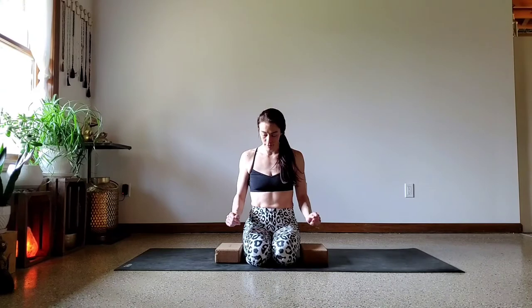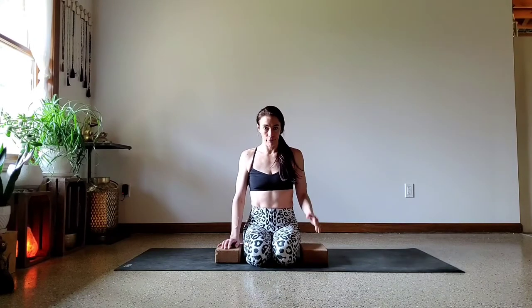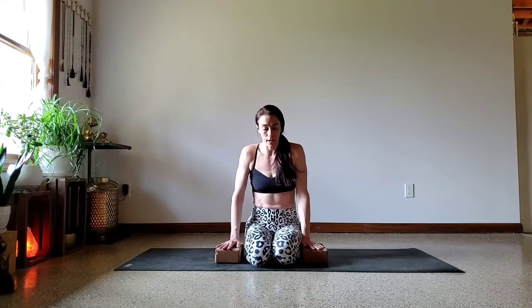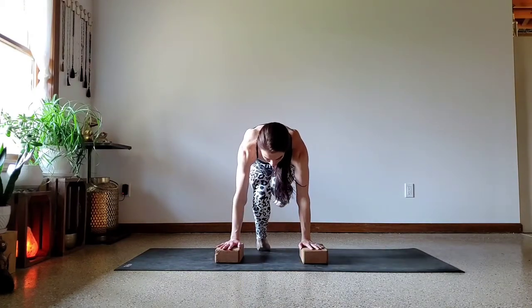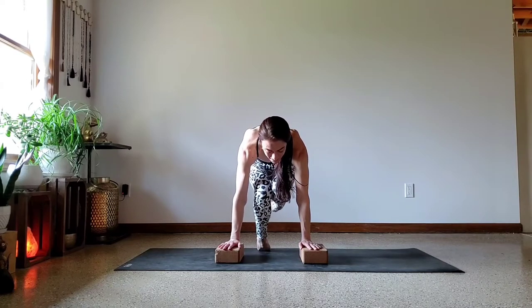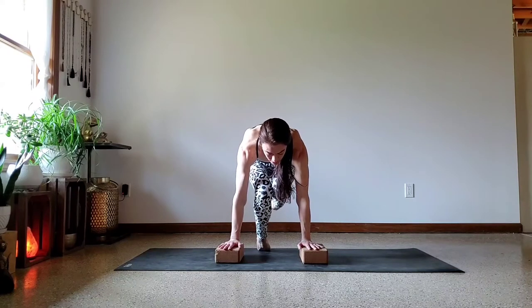Stretch out the wrists, give them a little shake. Now we're going to work on just a single-sided lift. We're going to push into the top of the right foot and lift the left foot up towards the bum. Press into the top of the right and lift the left — knees come up, right foot stays down, left foot lifts. Hold for 10 seconds.